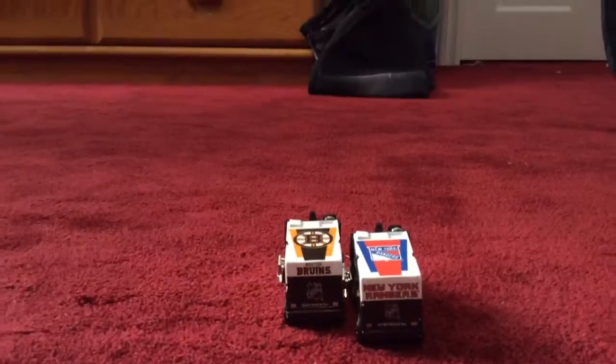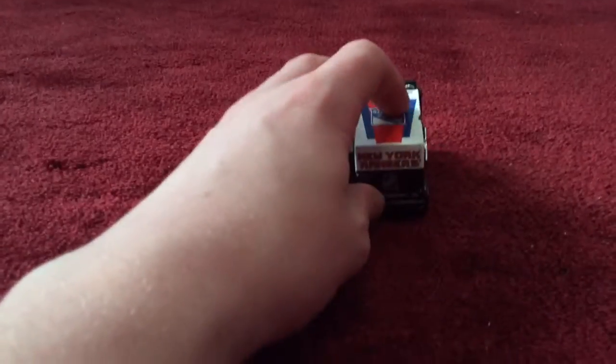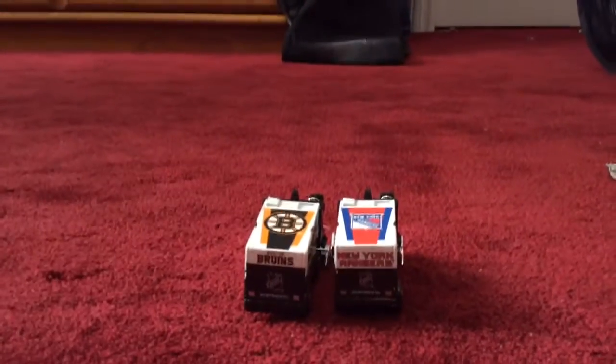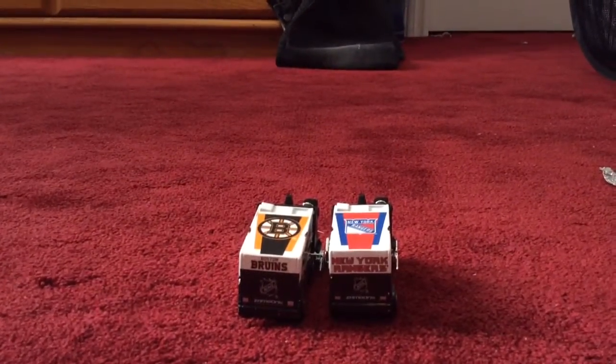Overall it looks stable. I got these two both at Olympia Sports, so overall these two are both good Zambonis. I hope you enjoyed the video, thank you for watching, bye.